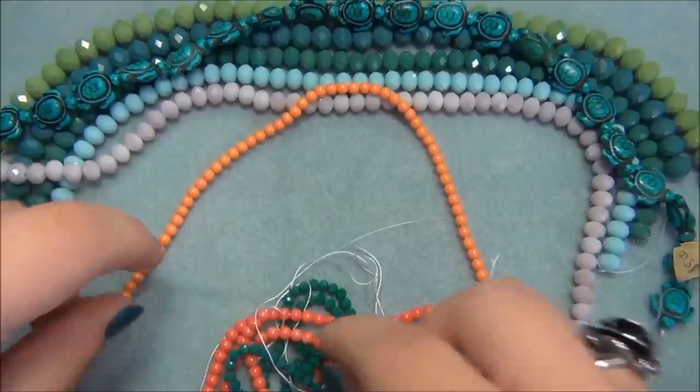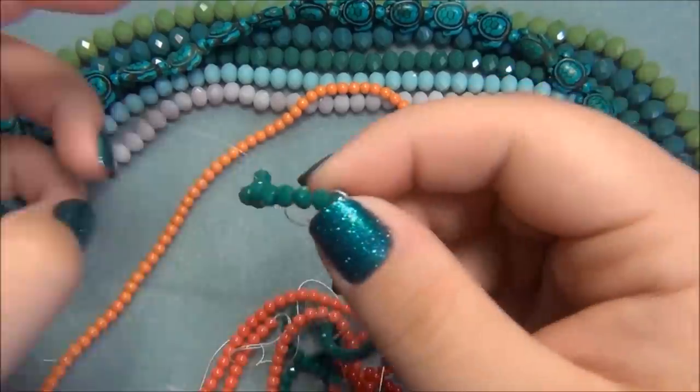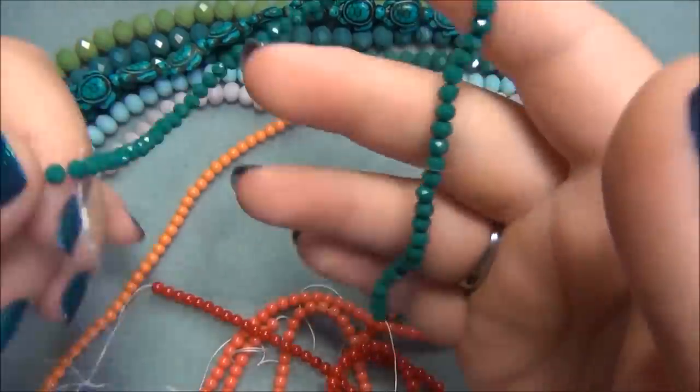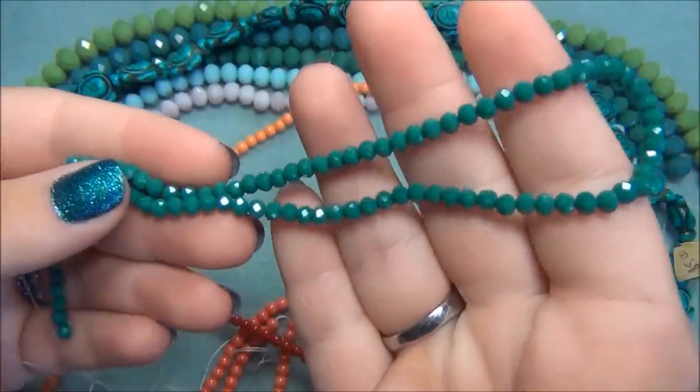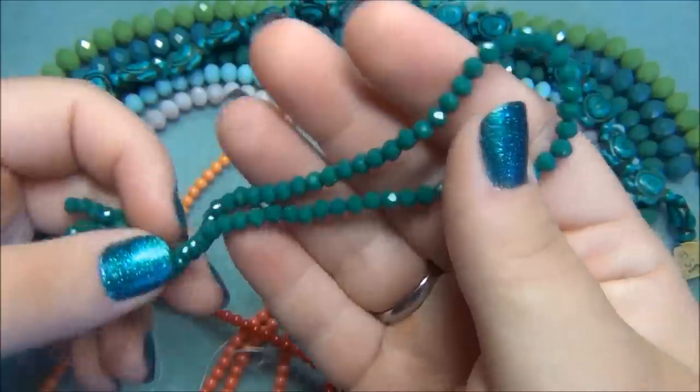Here are some other beads I got. I have one more strand of rondelles — these are 4mm rondelles in a teal color. They're so pretty. I love this color; it's my favorite color.